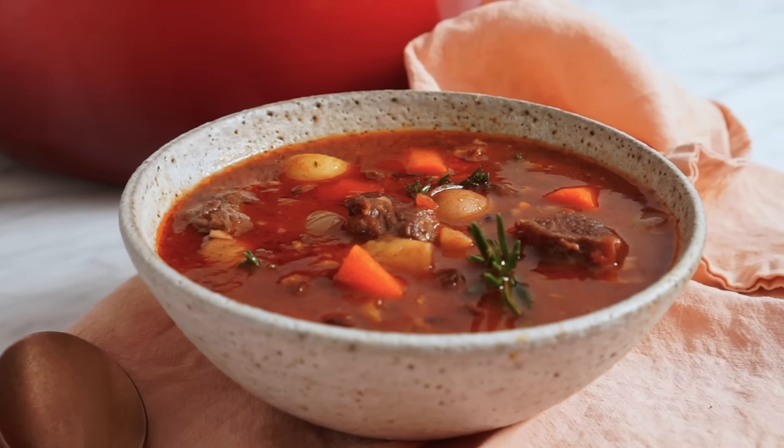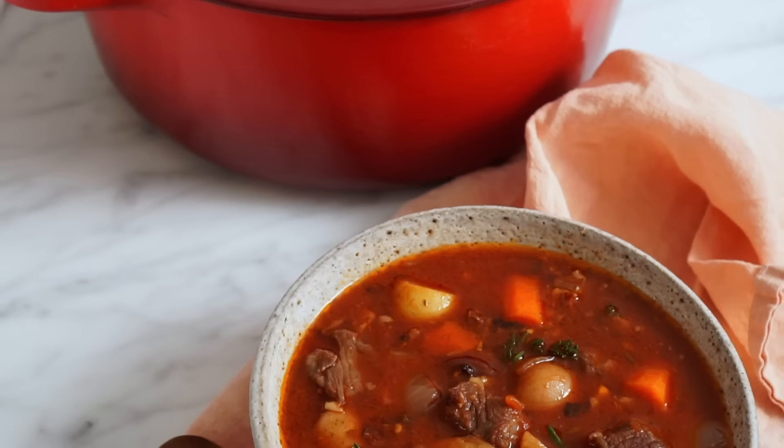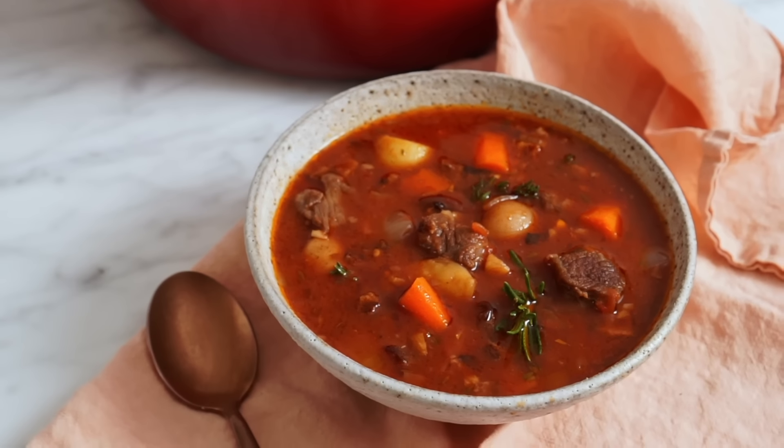Today I'm gonna show you how to make a delicious, super flavorful beef stew. All of your beef stew dreams will come true. There's a big splash of brandy, some red wine, some vegetables and things, a little bacon, a lot of beef, and let's get started.